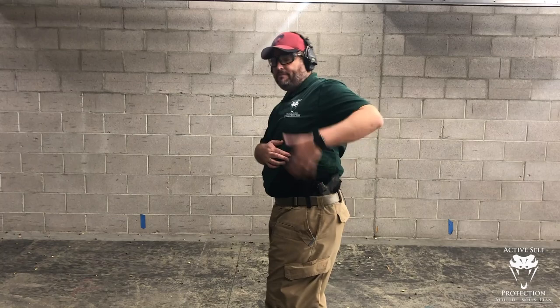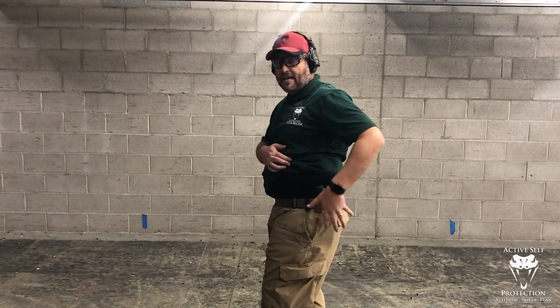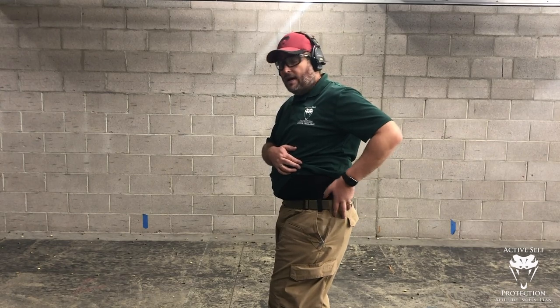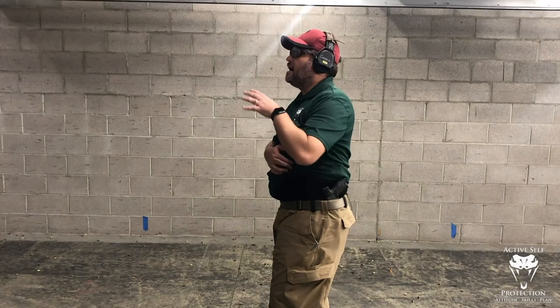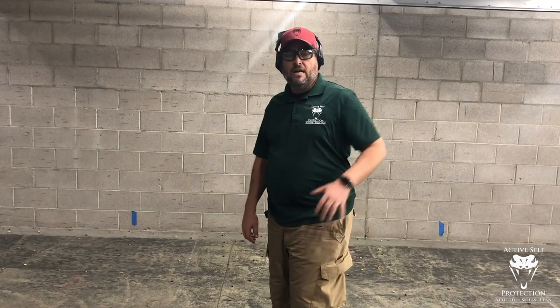Today I have an HK VP9. I'm HK's brand ambassador, and I am carrying it in a Black Arch Protoss M 3.4 Kydex Hybrid Holster — so go watch the gear review on that. I'm just standing at 7 yards, and I want to talk about holstering and unholstering, specifically drawing a firearm from a strong side position and doing that effectively.